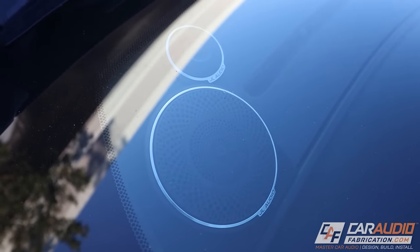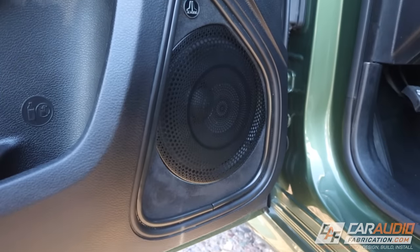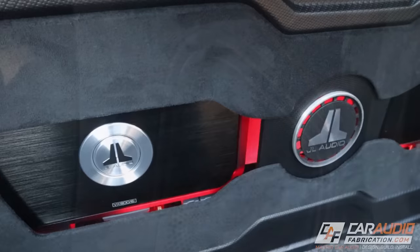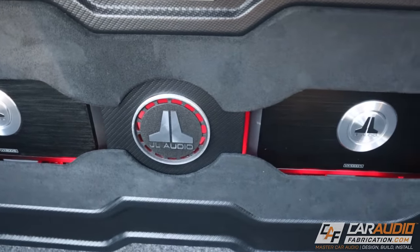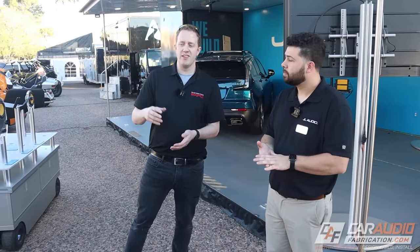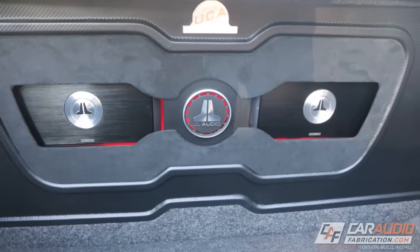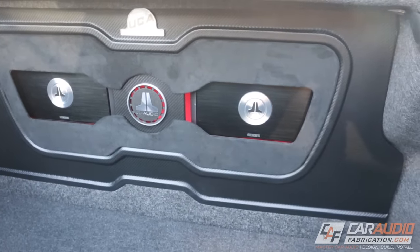Tell me about this car we have here first. This car is a C7 three-way active speaker system — a C7 one-inch tweeter, the C7 three-and-a-half-inch mid-range, and the C7 six-and-a-half-inch mid-base. It has two VXI amplifiers — the 800/8 and a 1000/1 — that powers a single 10W7 in the rear of the vehicle. I love the use of LED lighting on this particular build with the JL Audio logo in the center. They've also used one of the Mobile Solutions templates — it's actually the Challenger template — so it looks really nice and clean.